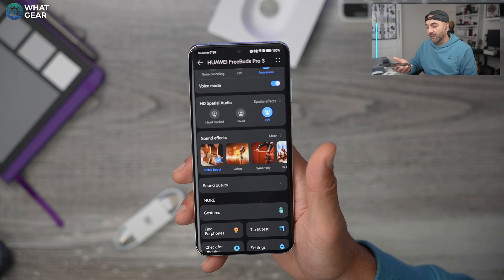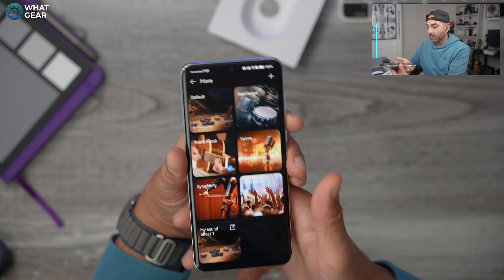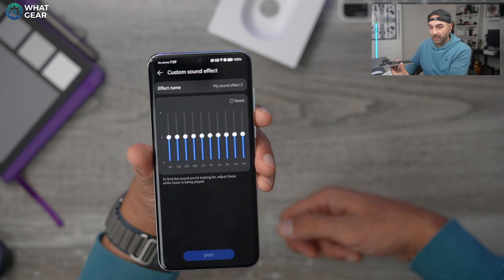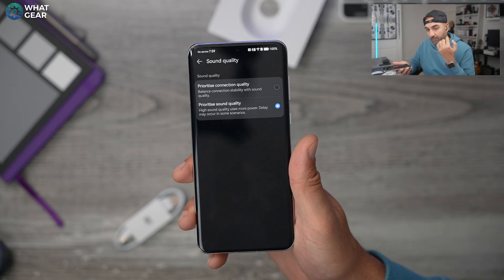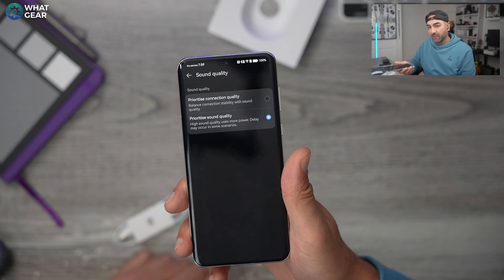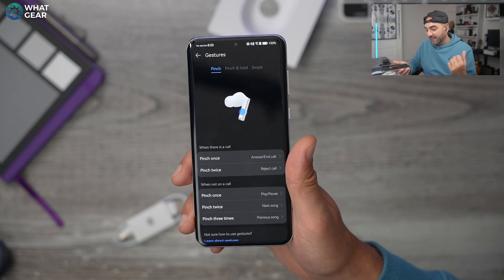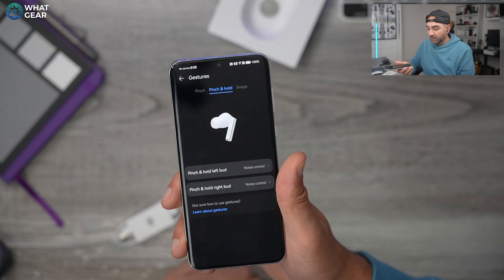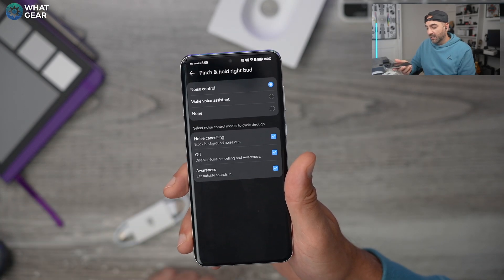Just below that you have sound effects — basically pre-programmed EQs. There are some good options, and if you hit the plus at the top right corner you can create your own EQ with a 10-band equalizer, give it a name and so on. Scrolling down, in the sound quality section you can prioritize connection over sound quality or vice versa — useful for watching movies if you're getting lag. Then there's the gesture menu: pinch once, pinch twice, triple pinch to go back, long pinch and hold, plus swipe gestures for volume. You can customize what the pinch and hold does on the left and right separately — you could even set it to an AI assistant.